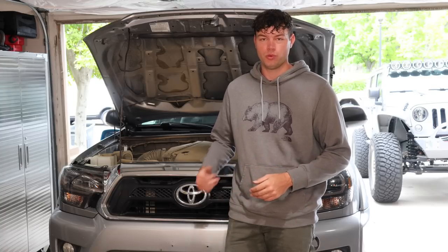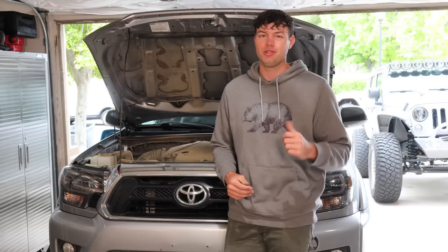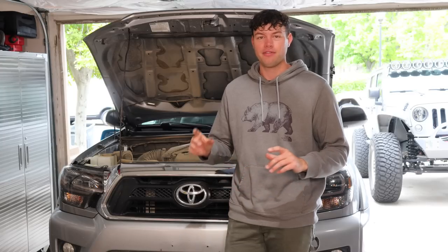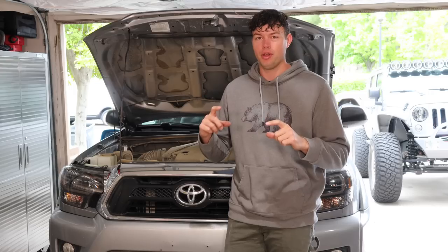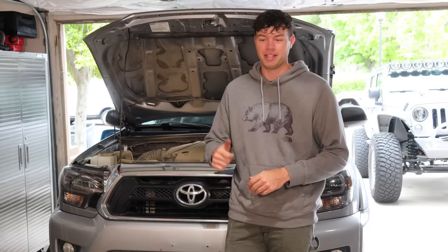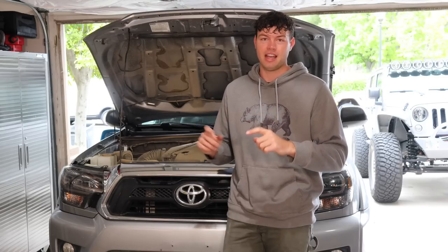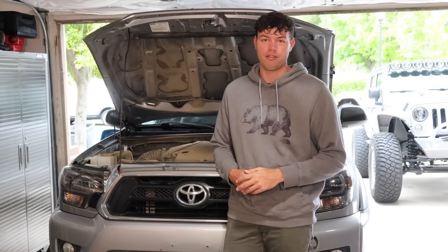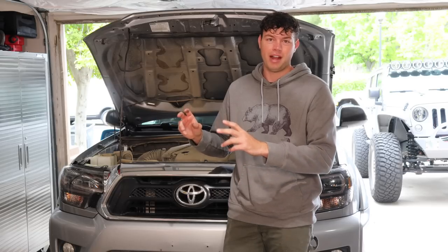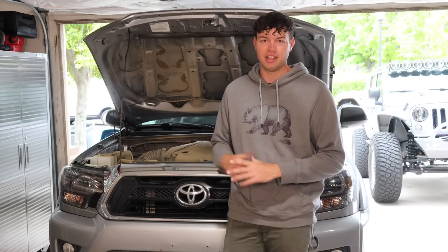I'm going to be installing the Switch Pro inside the Tacoma. I really don't know that much about wiring and my dad's not here to help me out, so hopefully the YouTube videos I've watched and the instructions that came with it are really going to help me. Me and my dad, before he left for Overland Expo, decided where we wanted to put the Switch Pro in the engine bay. We're going to remove part of the Viper alarm and mount it to the side of the engine bay, then figure out the wiring from there. We're just going to do it straight out of the box and hopefully get some of these lights working on the truck.